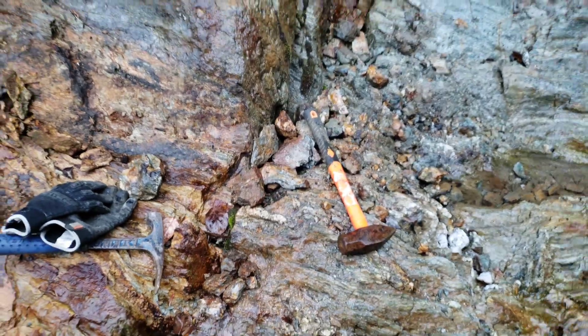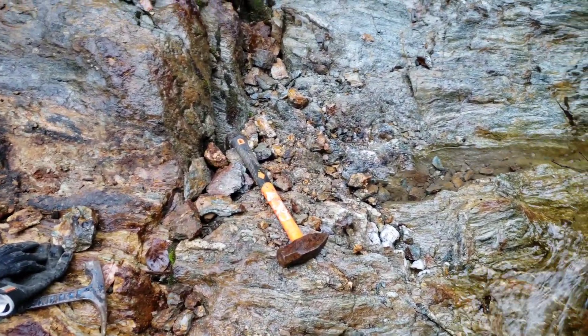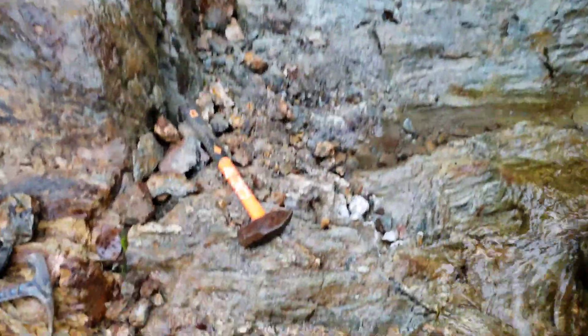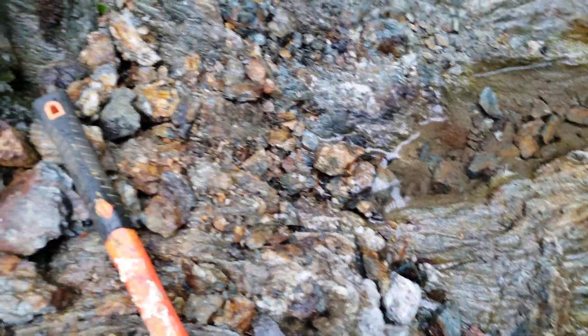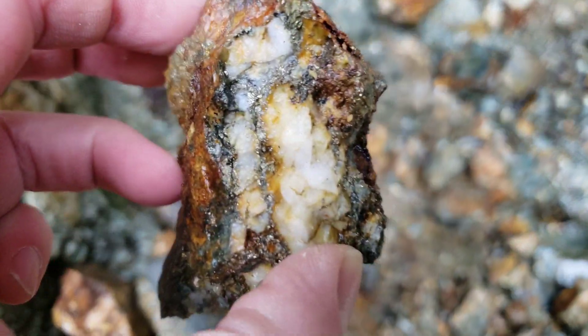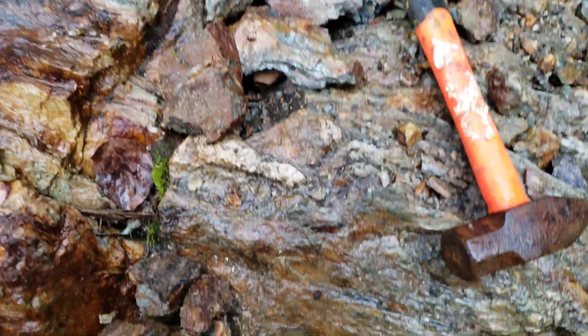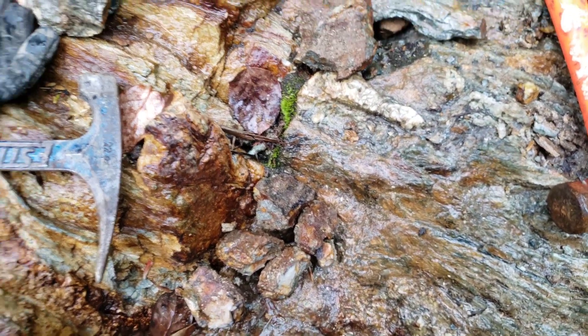What we're gonna do is take the mini sledge and hammer away at this to try and find a good sample or two. Our mineralization is looking like pyrite and chalcopyrite.